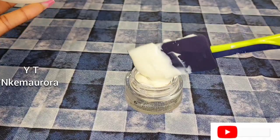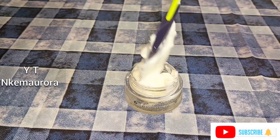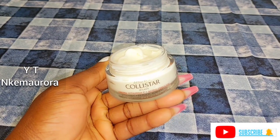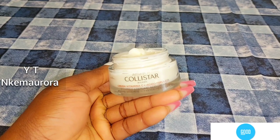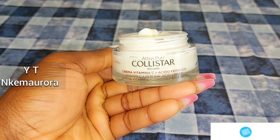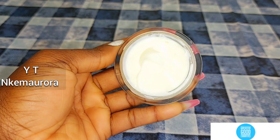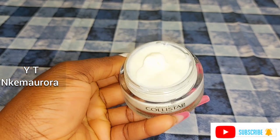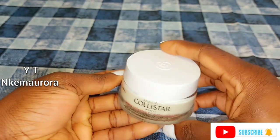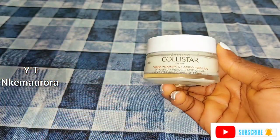Voila, your cream is ready to be used! If you enjoy watching this video, please give me a thumbs up and leave any questions in the comment section. Thanks to my returning subscribers and welcome to new ones. This cream is bomb — I love using it on my face to get rid of pimples, pigmentation, dark spots, and sunburn. I'm also going to be making a video on how to get rid of sunburn naturally. Stay blessed, I love you so much, bye!